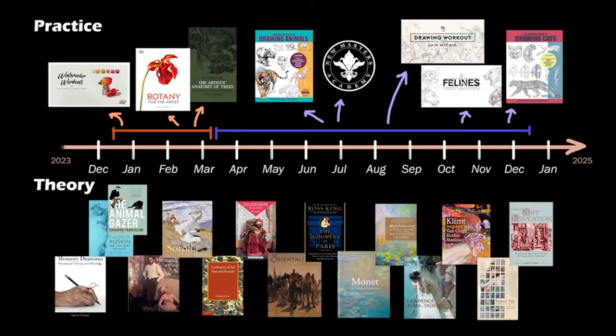If you've seen my video on my art plans and goals for 2024, you know that a huge part of that is going to be dedicated to drawing and studying animals. Three quarters of next year, in terms of practice, will be dedicated to that, as well as the book The Animal Gazer, the story of Rembrandt Bugatti. Today I want to discuss how I'm going to do that and ask for your help as well.